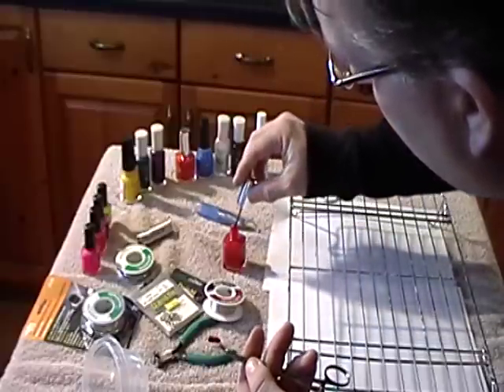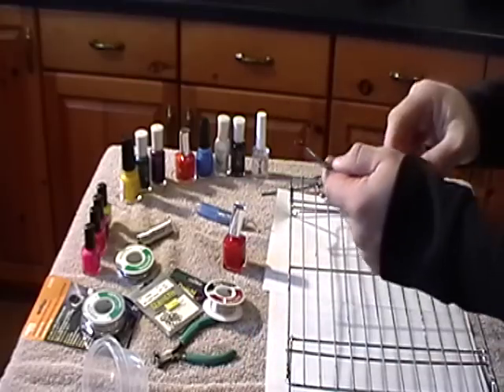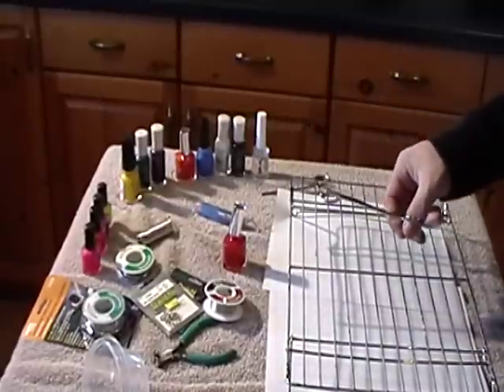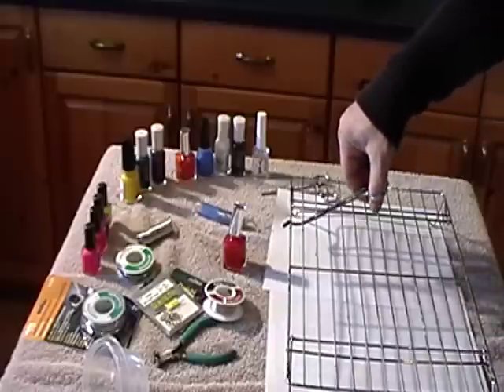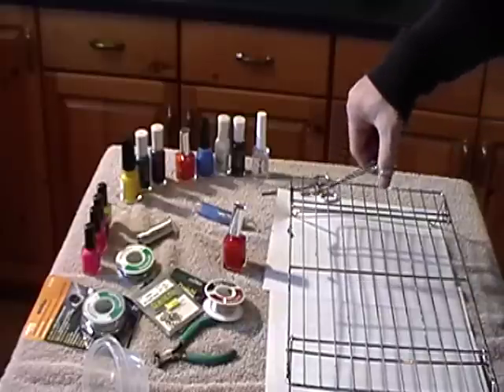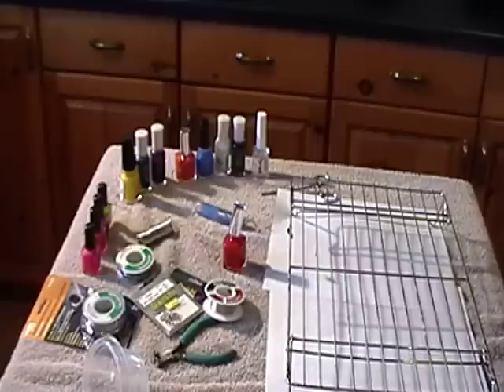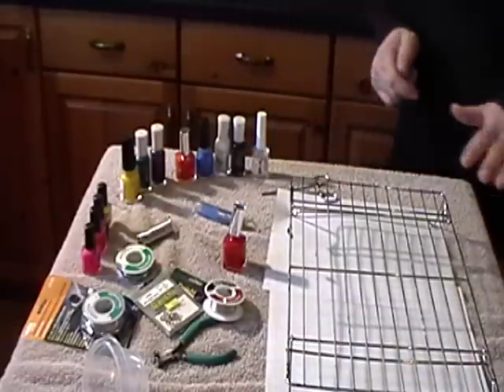Once you've got it evenly coated, I like to use one of these racks — my wife uses it to cool off cookies but I've stolen one, as you can see it's covered in paint. I'll just let the jig hang right on there and let it dry. Typically I'll put a warming light or floodlight over it to help bake on that finish a little bit. That's how I'm doing the base coats.